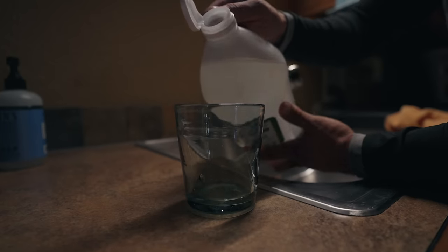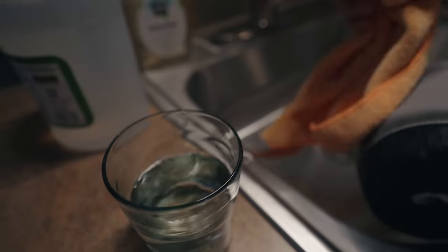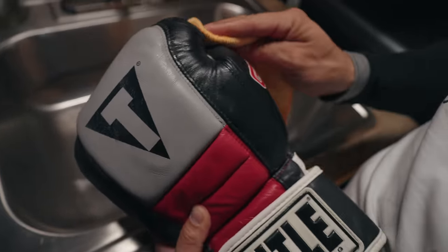Clean your gloves often with a damp — not wet, but damp — microfiber cloth and warm water. Dilute a tablespoon of vinegar in a cup of water, or use a small amount of mild dish soap, and give your gloves a once-over wipe to reduce surface dirt, oil, blood, and sweat. This will increase the life and quality of your gloves, headgear, and groin protector.